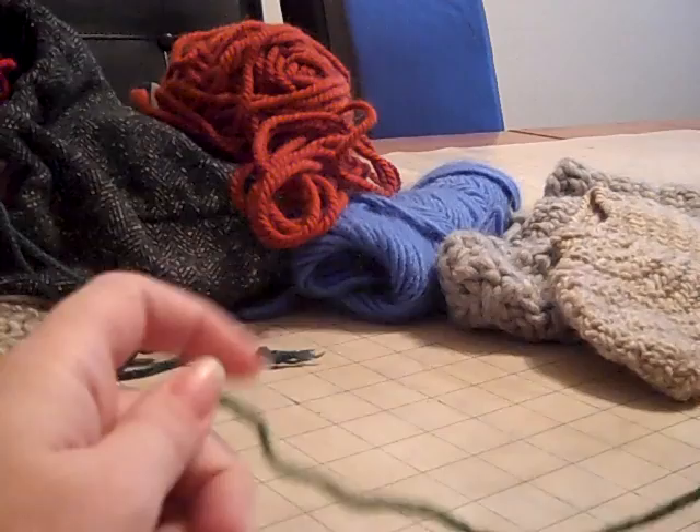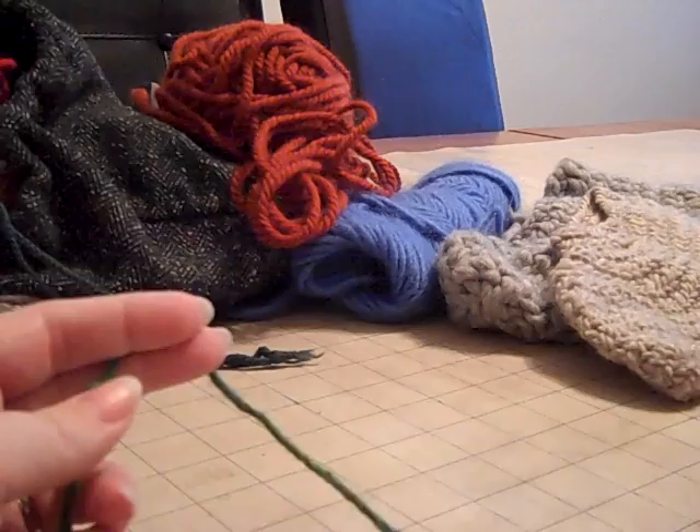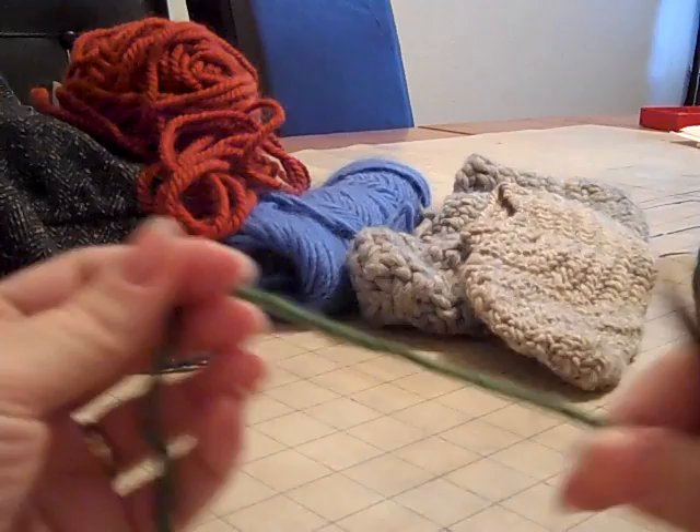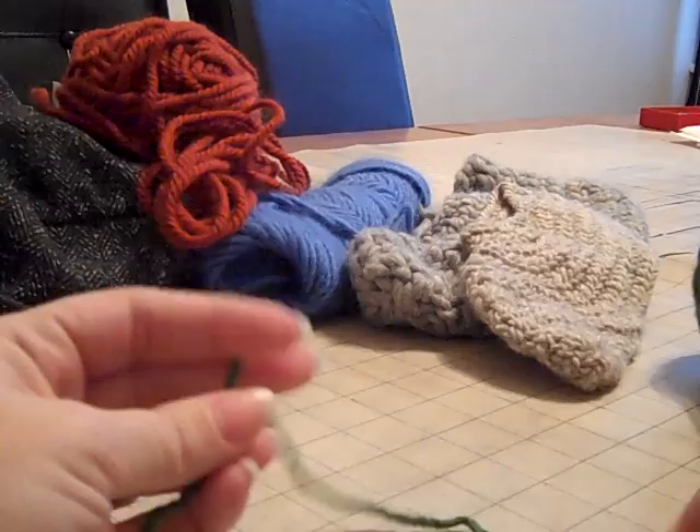Hi, so this is probably the first video I've ever done. This is Diane of the Vikings Vinland and I'm going to try to teach nalbinding. I teach it slightly differently than some of the other videos — I teach it not using the thumb, so I don't do the stitch on the thumb. I find it more complicated to learn, especially when you're first learning nalbinding. So this is very much a beginner nalbinding video.